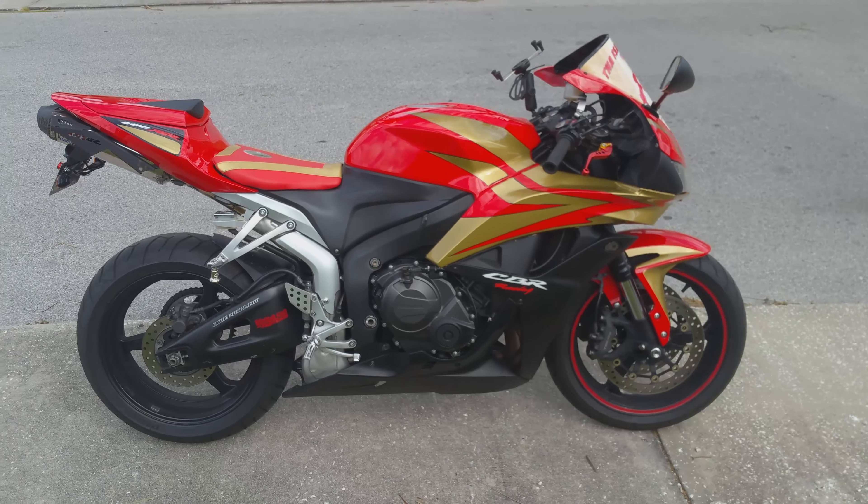And then of course the last one right here — this is the manual alarm trigger. This is good if you want to find your bike, someone's trying to steal it, or if you just want to get a bunch of people's attention.